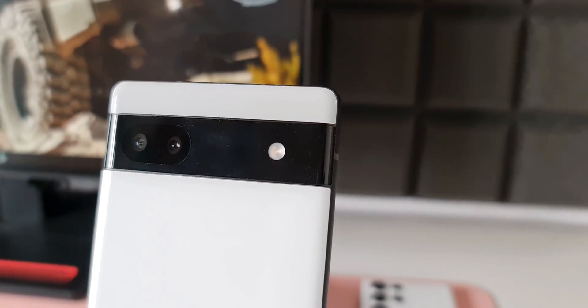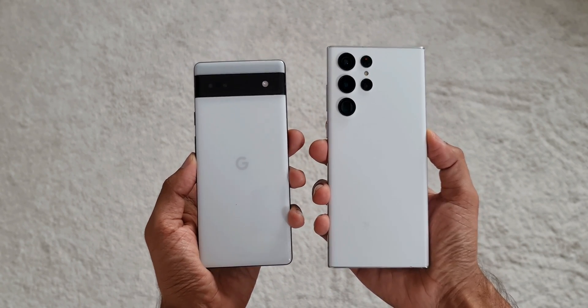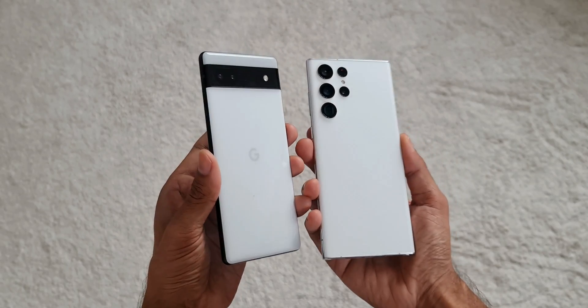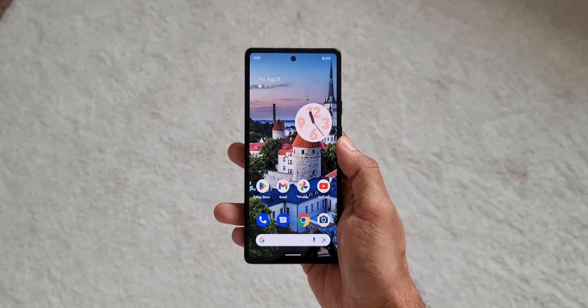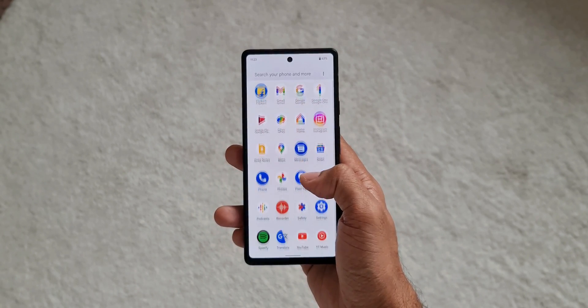It adds to the premium look of the phone. It's a very small smartphone, especially for someone like me coming from a Galaxy S22 Ultra, which is one of the biggest phablets on the market. That said, it's easy to handle in one hand and feels pretty good. The weight is just about 178 grams, and though the bezel is a bit thicker, it doesn't look bad.